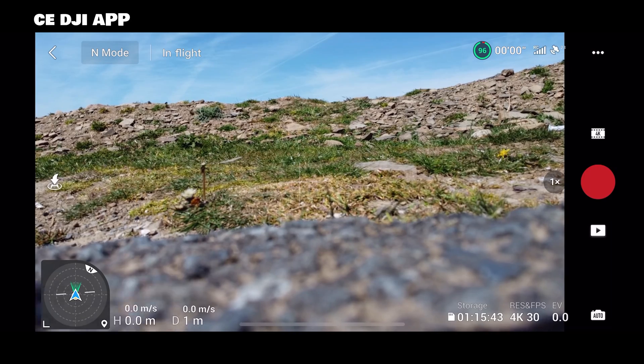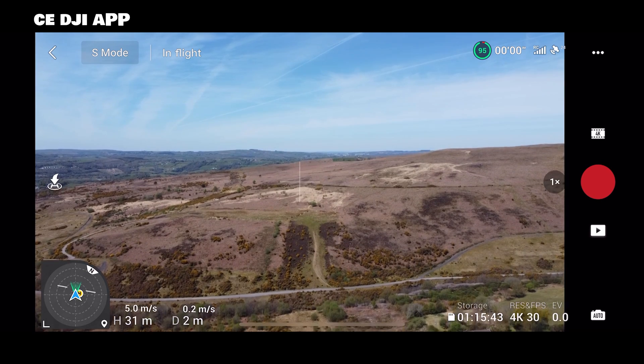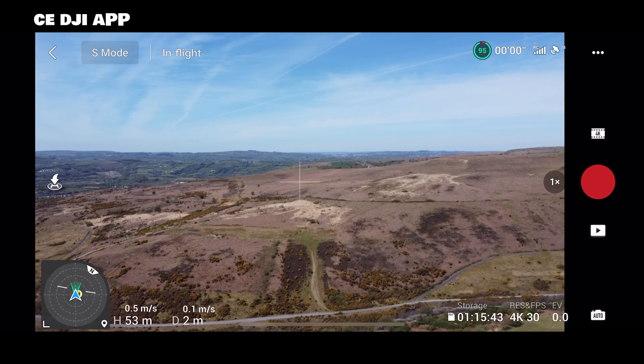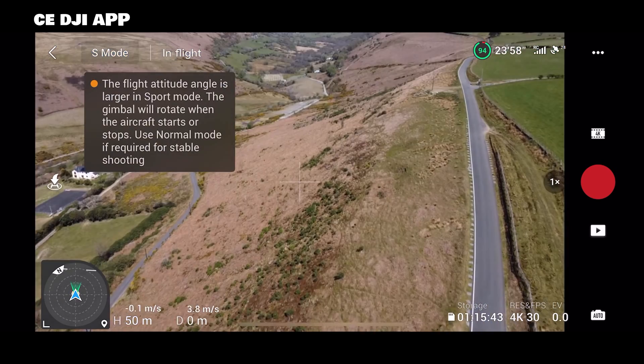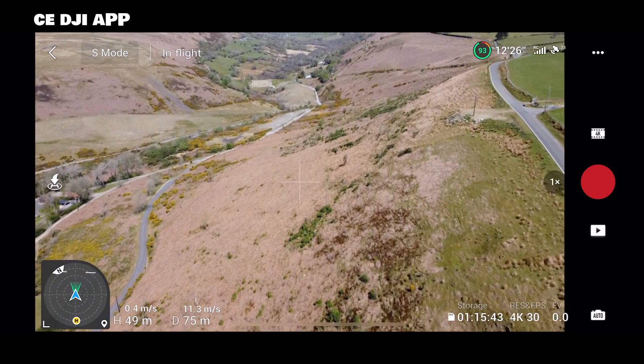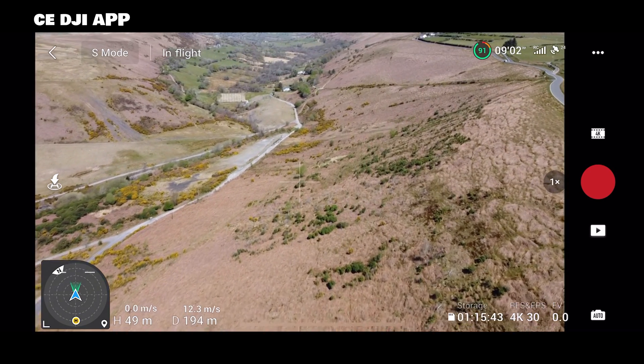Here is a demo proving the signal strength — this isn't my footage but it highlights the difference. The first flight takes place from a remote mountain where there is little signal interference. The DJI Mini 2 is being flown; the demo starts off using the stock DJI Fly app and then switches over to the hacked DJI app. The difference in strength of the signal is quite remarkable.